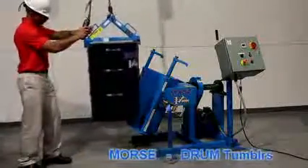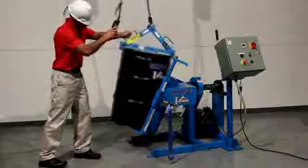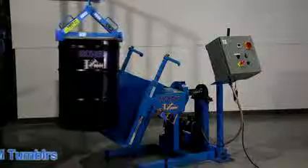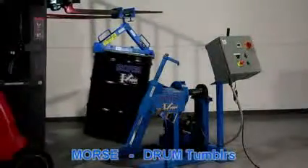Load an upright drum with your hoist or crane equipped with a Morse drum lifter, or use a Morse fork hook and drum lifter to safely load a drum with your forklift.